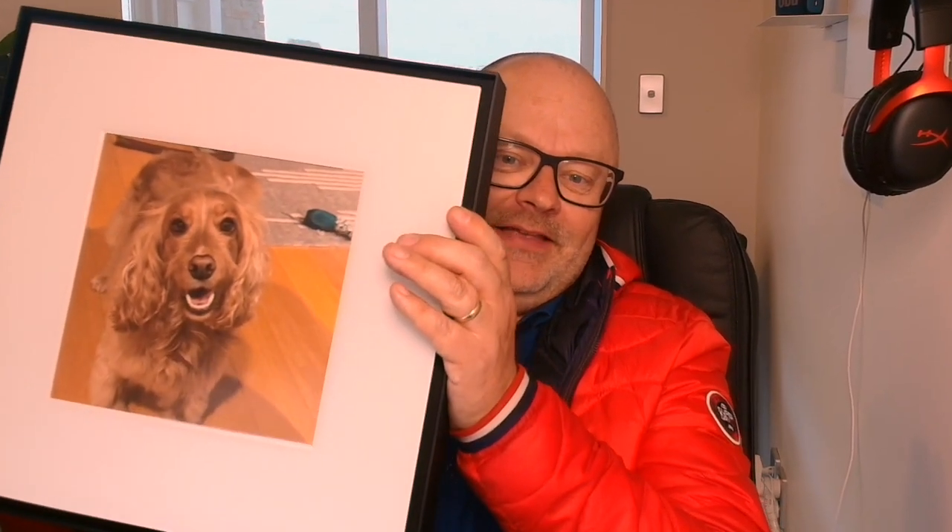Are you ready for a big one today? It's the Samsung Music Frame.